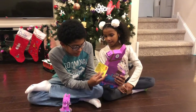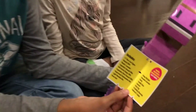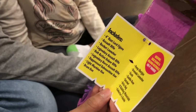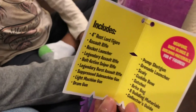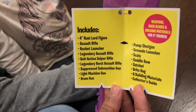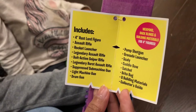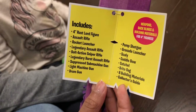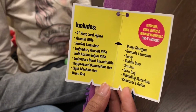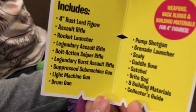I'll read that off. So there is a 4-inch Rustlord figure, assault rifle, rocket launcher, legendary assault rifle, bolt-action sniper rifle, legendary burst assault rifle, suppressed submachine gun, light machine gun, drum gun, pump shotgun, grenade launcher, Scaly which is a pet, cuddle bow, satchel, bright bag, and building materials with a collector's guide.